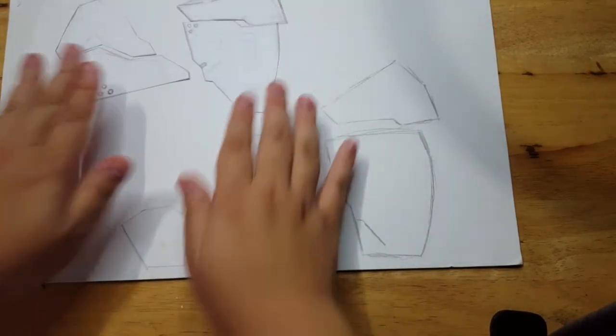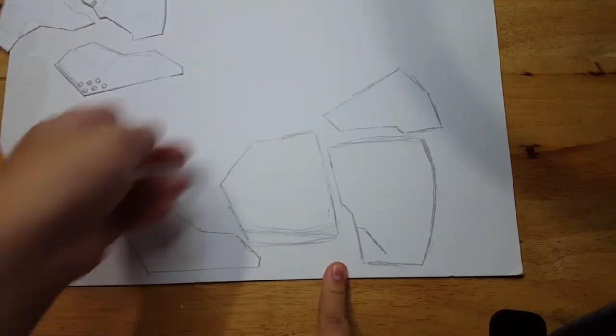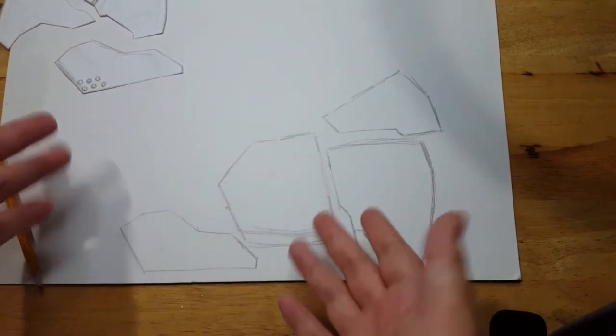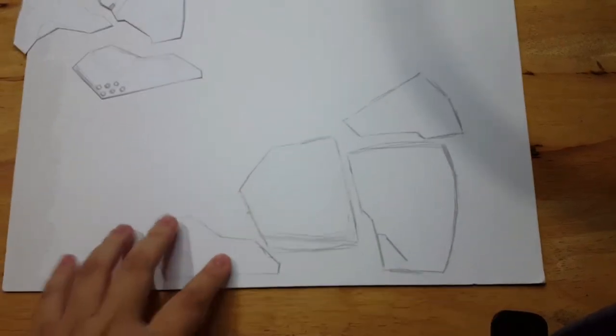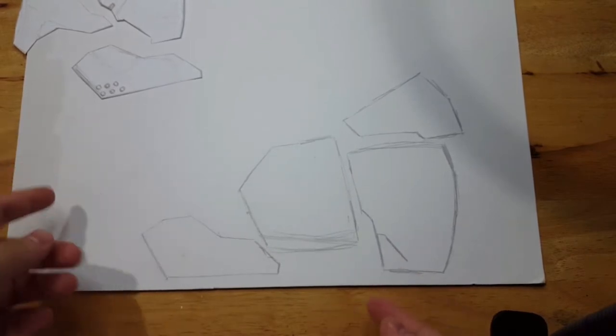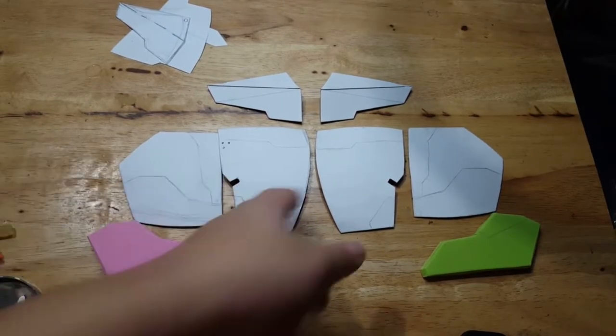I'll make another copy, inversed, so they can stick together in the right way. I think it will be explained better once we glue it all together. Let's get on cutting. Everything's cut together and I've made an inverse copy to make the full mask.